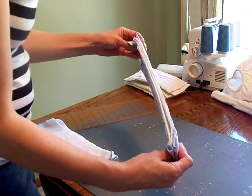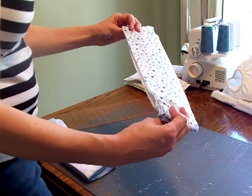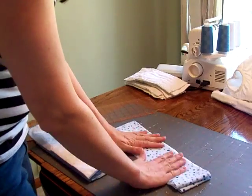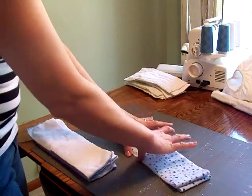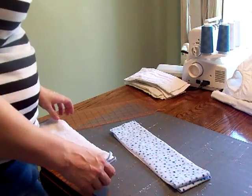Right here I've got two layers of microfiber and two layers of flannel. It's not real bulky, but it'll be really absorbent. So I'm going to go ahead and serge my edges all together and get this completed.